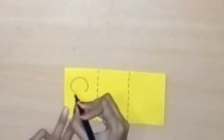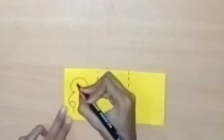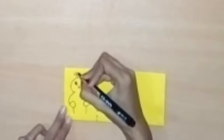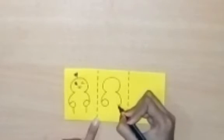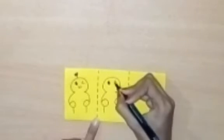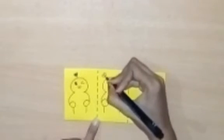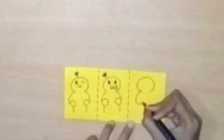Now I will draw my favorite cartoon figures here. You can also draw your favorite cartoon figures. You can use your favorite colors. I will make my figures and here I will also make some hearts, drawing figures on top of each other in this way. These cartoon figures will be made easily. I will make these cartoon figures on all three sides.